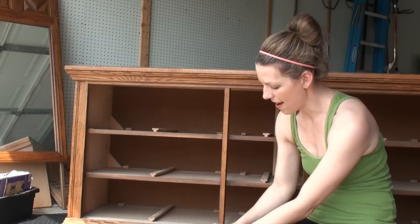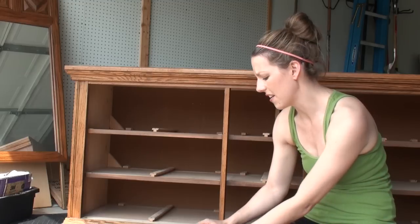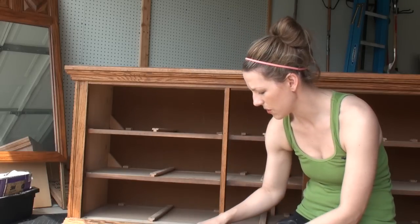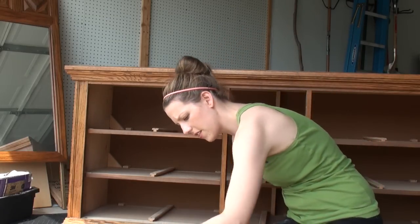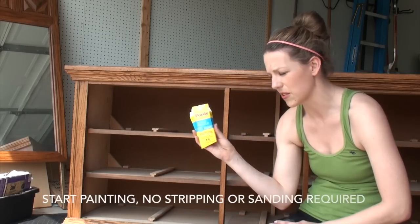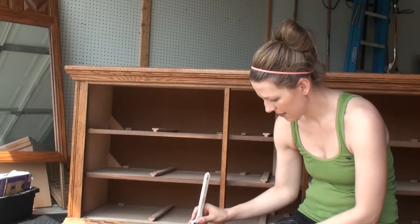I usually paint my first coat right out of the can, and if I need to do a second coat I usually thin that out a little bit with water. So for this first coat I'm going to do it right out of the can — it's a really pretty color. I'm using my Purdy white bristle brush — 100% natural white bristle — it's a two-inch sash brush.